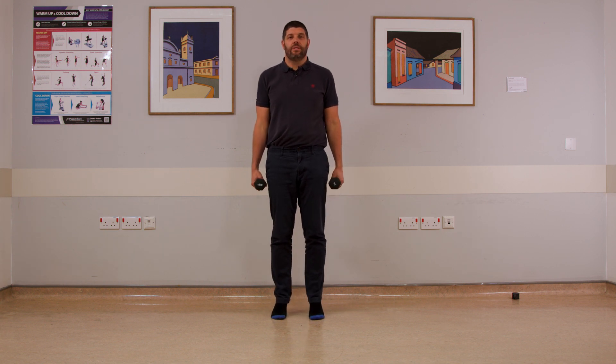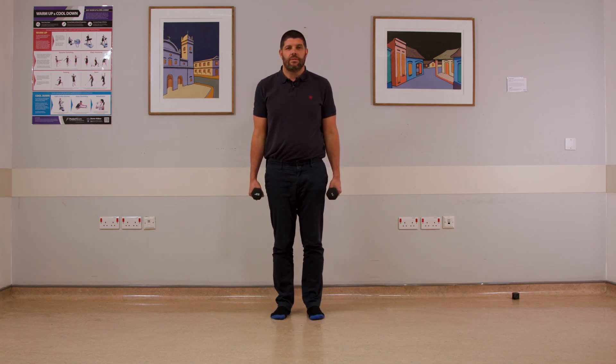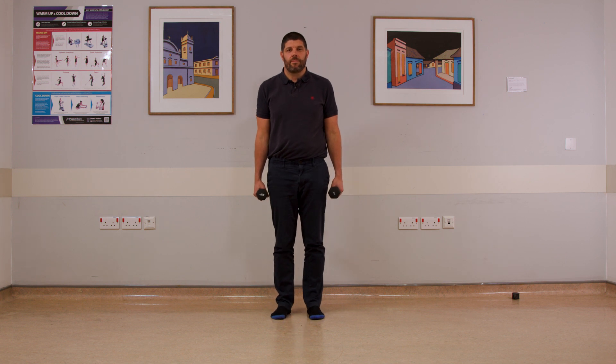Remember to stop if you need to. You should be feeling the muscles aching in the calves. And 20 repetitions there. Great.